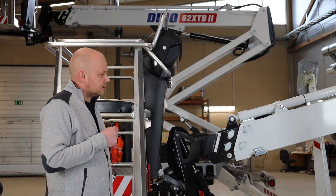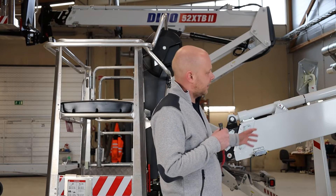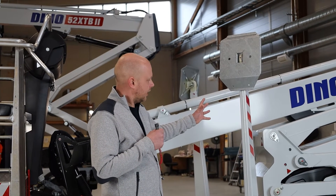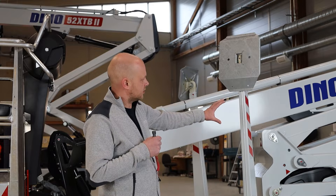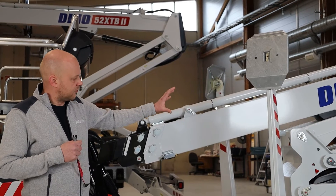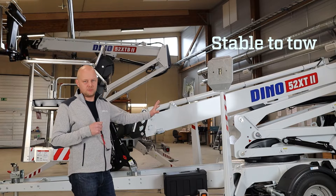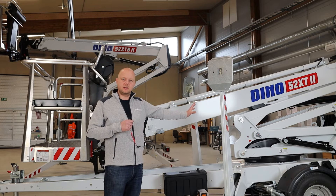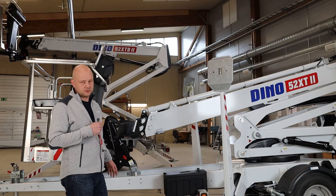For towing speeds and stability, the majority of the heavy-weight components are located here in the back of the machine — the turret, the outriggers, the engines, the articulating arms, and the majority of the boom. Having those heavy components on top of or near the axle makes the lift very stable to tow, because any weight further away from the axle would create a turning moment affecting towing stability.